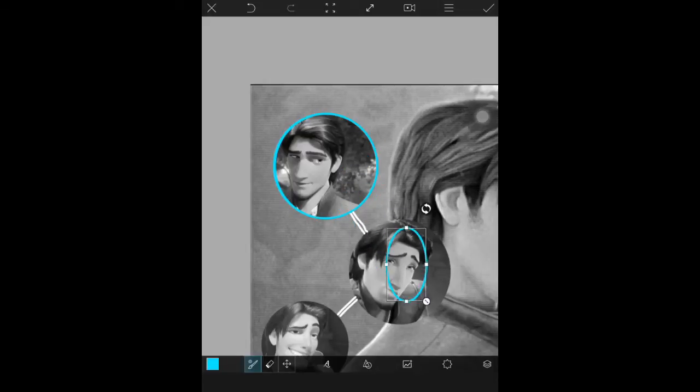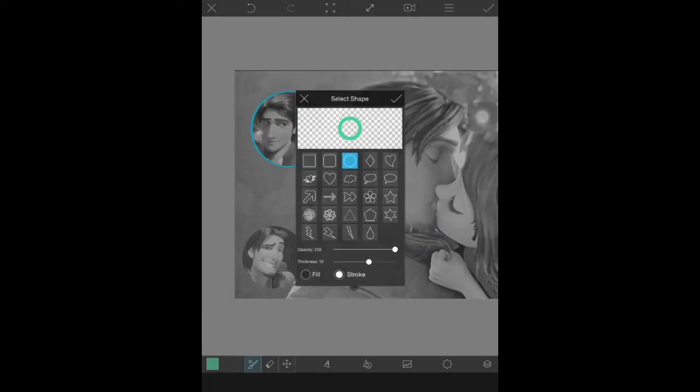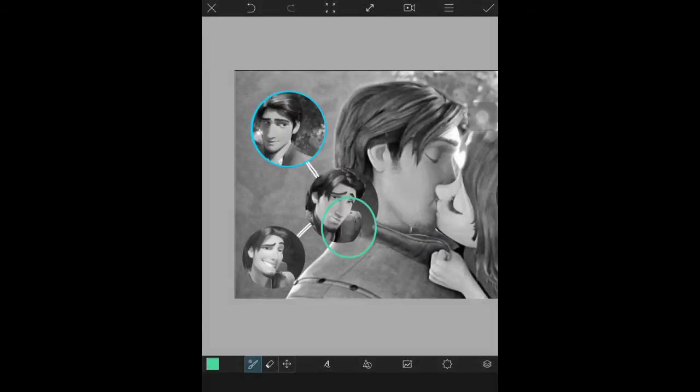If you mess up and don't want that color, just know that as long as you're on the layer you can erase it using the Erase tool. I did not know that until I actually tried it out, but yes, you can erase if you mess up. Then just continue adding the little circle shapes onto the image as best as you can, keep placing them until you're done.